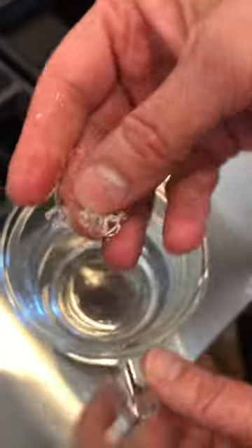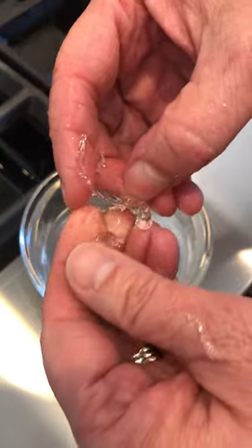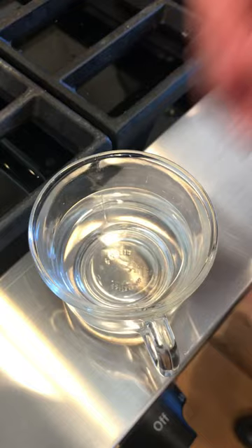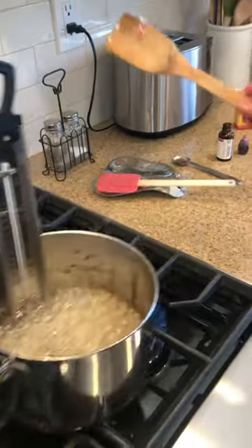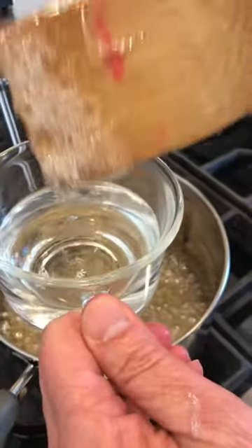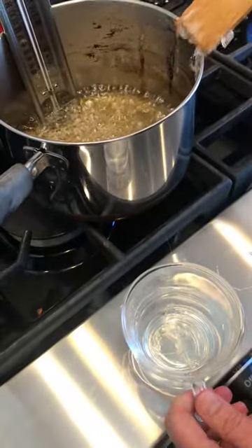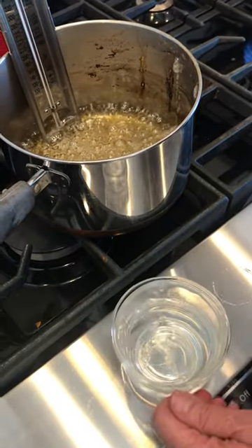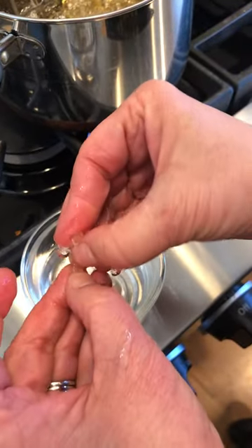If you can break it easily, like I could just break that really easily, then it's not hard enough — let it go just a hair longer. Try it again; this time it should be around 300 or 310°F, which is just perfect. When you drop it in the water it should be so hard — like a Jolly Rancher or a lollipop — that it's nearly impossible to break.